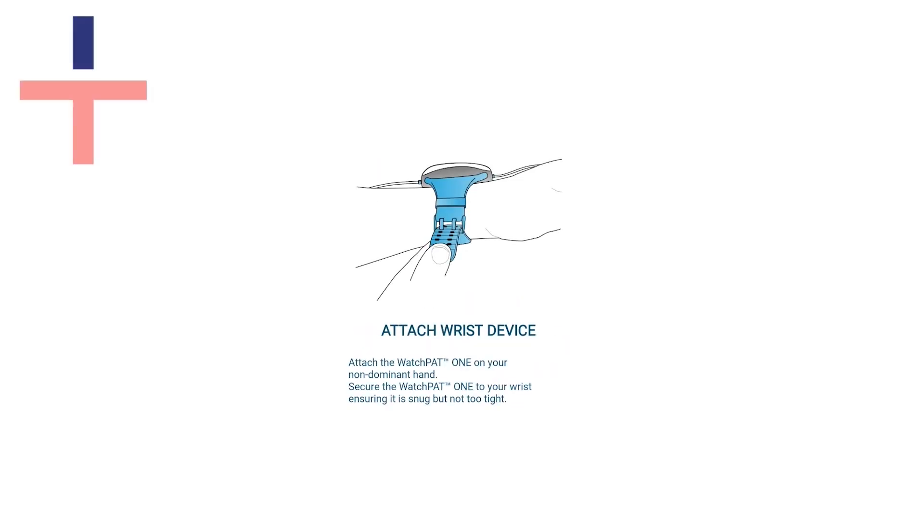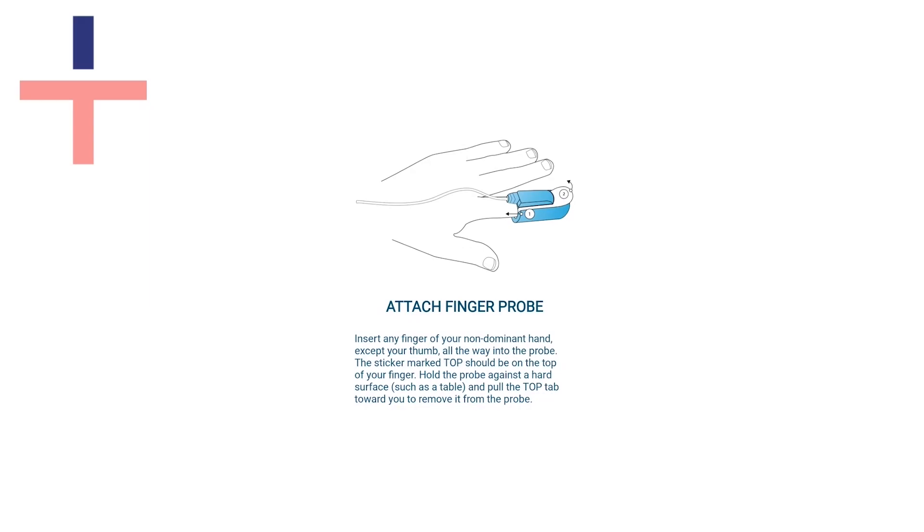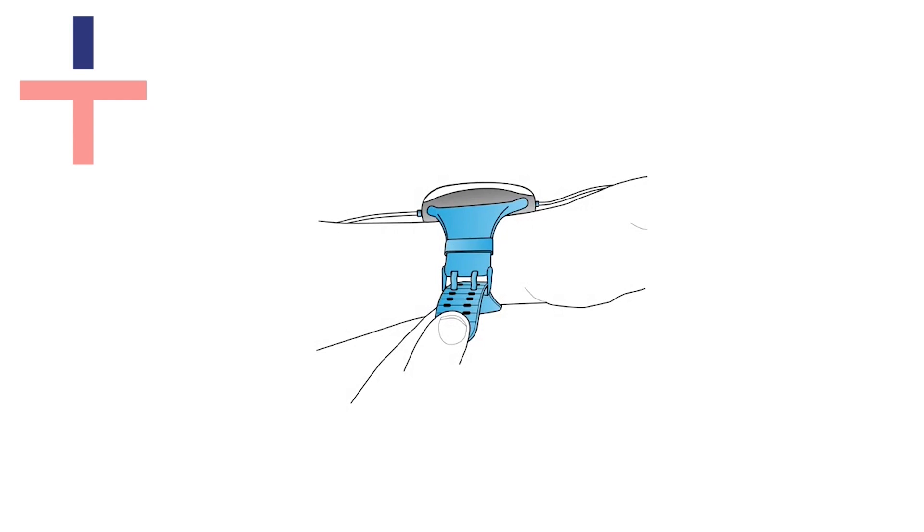Place the device on your non-dominant hand and the finger sensor on any finger except your thumb. Make sure you can feel the end of the sensor with the tip of your finger. You shouldn't find the watch pad too tight and it should not cause any pain. You can loosen the strap if you find it uncomfortable.